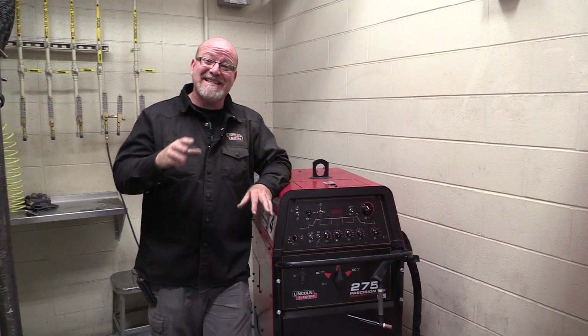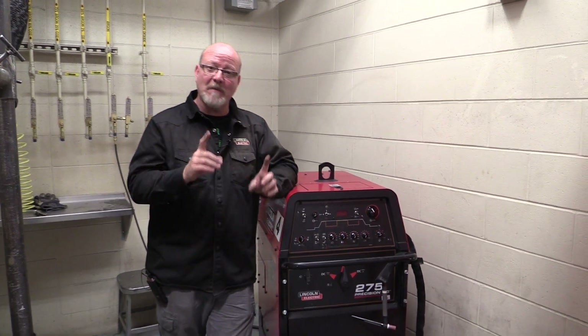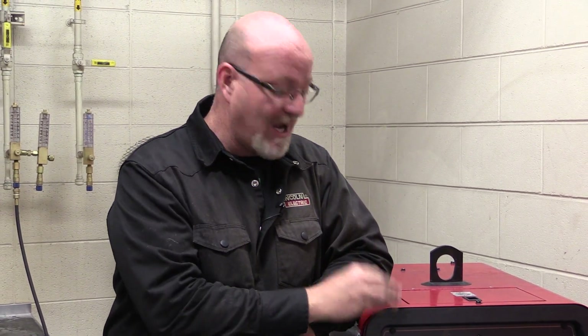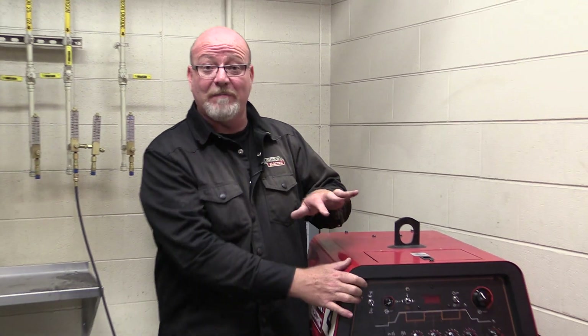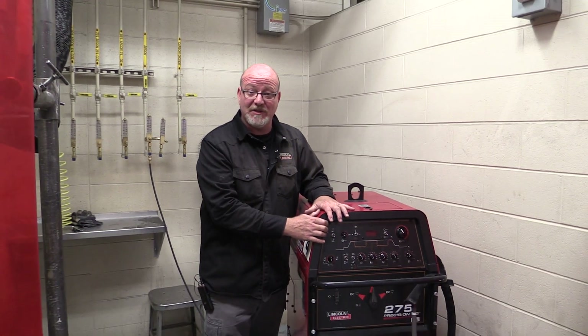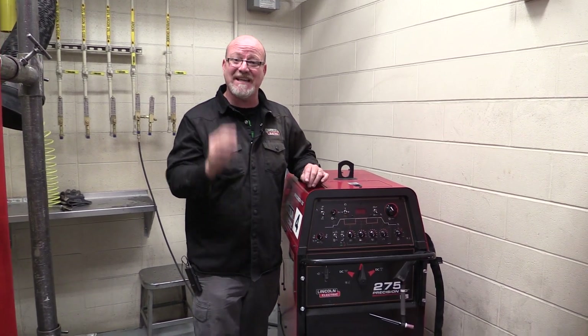Today, what we're going to talk about is stick welding with the Lincoln 275 Precision TIG. Now remember, there are different types of TIG machines in our booths, but every TIG machine is also a stick welder. These are constant current power supplies, so every TIG machine is also a stick welder. We've done previous videos to show you how to set the machine up for steel and for aluminum. Now we're going to show you how to set it up to stick weld.